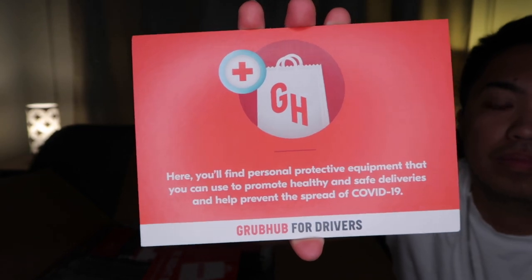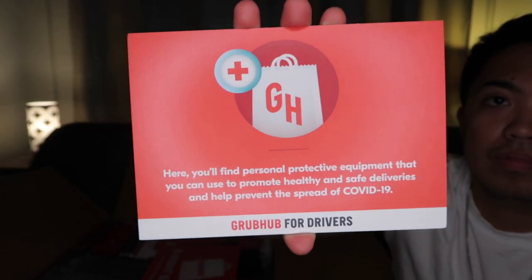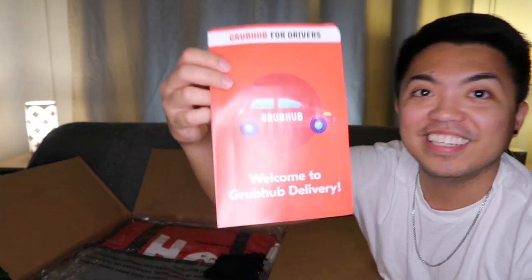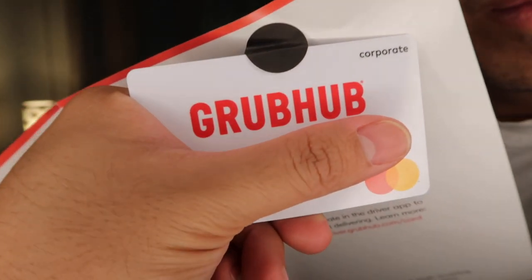This one is tips and tricks on how to deliver safely. Next is this — the thing you put in your window so that people know you're delivering food. And this one is the welcome packet — welcome to Grubhub delivery. They also sent the Grubhub corporate debit MasterCard so that when your customer orders food on a cash basis, you don't have to shell out money from your own pocket. Grubhub funds money onto your Grubhub card, which you use to pay when you pick up the food at restaurants.